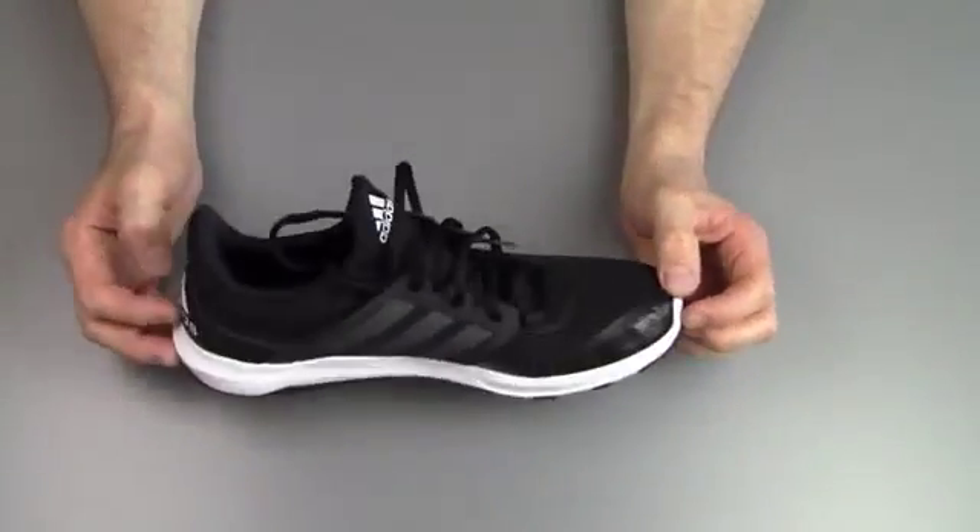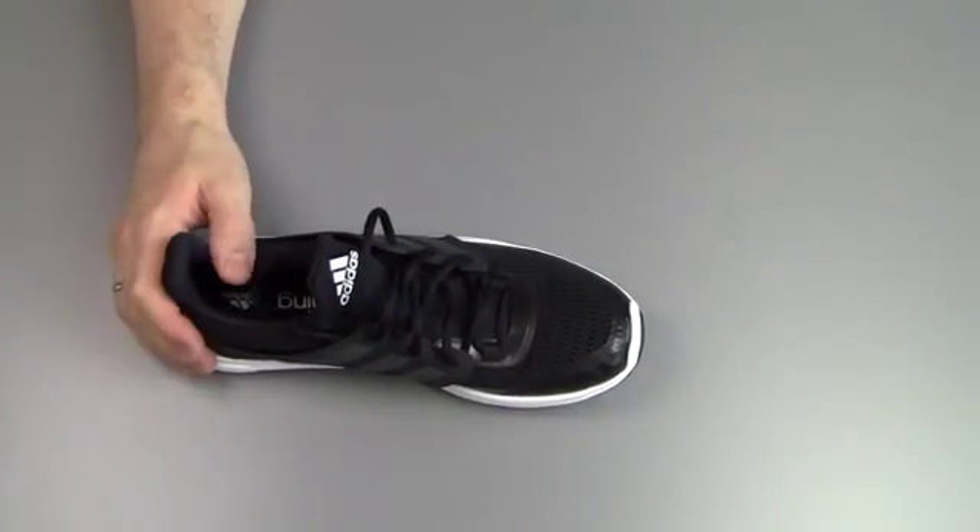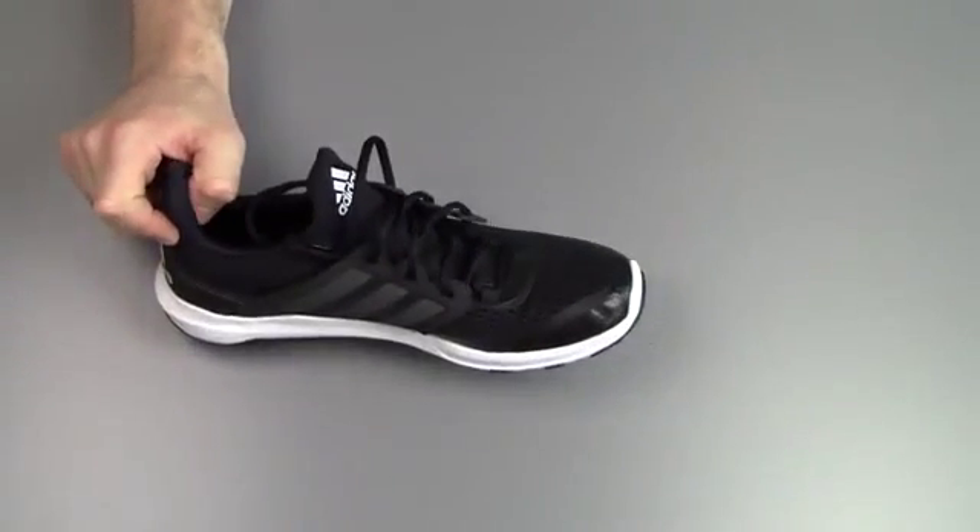This was Peter from Reviews on Anything with a look at the Adidas Adipure 360.3 shoes. Hope you guys enjoyed the video and I'll catch you in the next one. Cheers!